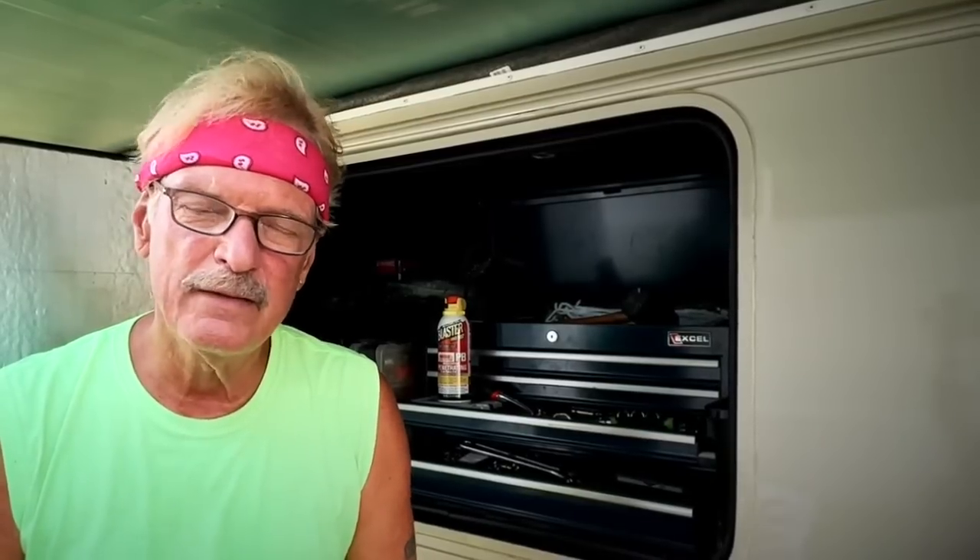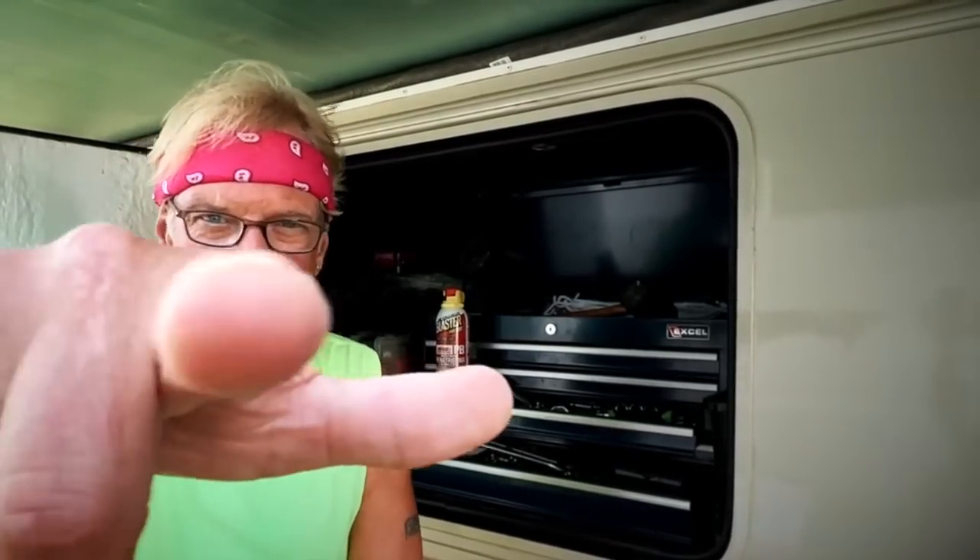Hey guys, what is up? Today I'm going to do something a little different. I've put together a compilation of six RV maintenance tips that are often hidden, overlooked, or not even thought of. Most of these tips are for all types of RVs, but there are two that are exclusively for motor homeowners. So stick around, we can all learn from all these things. Details coming up on RV Street.